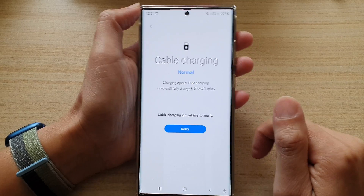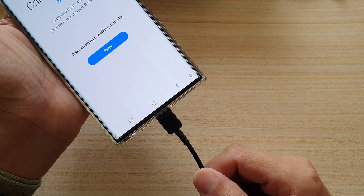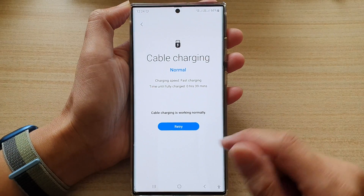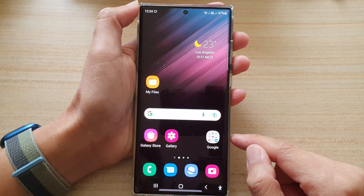It says cable charging is working correctly. That's how you can tell if the charging port and your charging cable are working correctly. Finally, tap on the home button to go back to the home screen.